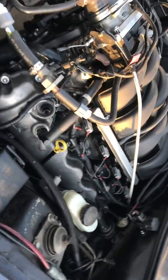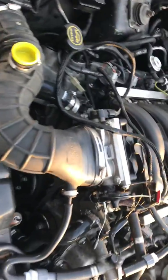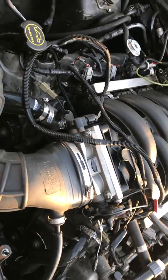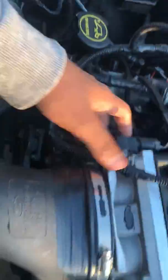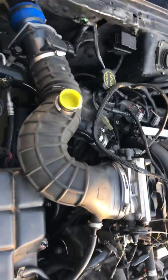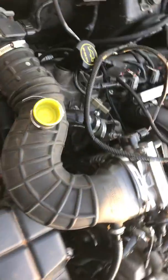Basically, use your two-valve harness. There are some connectors that you may need to cut and extend, like this throttle cable right here and this thing right here — it's kind of ghetto-rigged right now. Some sensors may need to be extended as well.